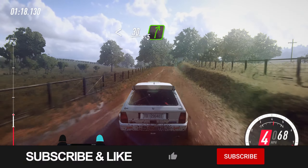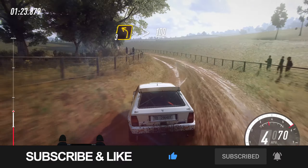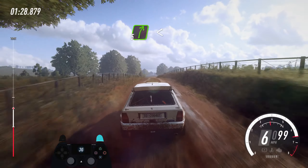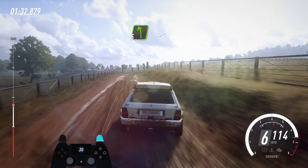Into 3 left long, tightens, 100, flat middle of a crest, 80, 5 right long, opens of a crest, 30, 5 left long, tightens.